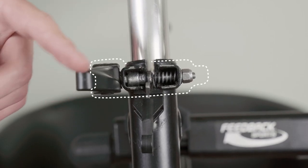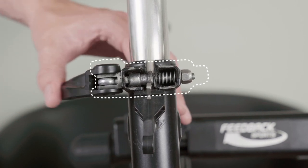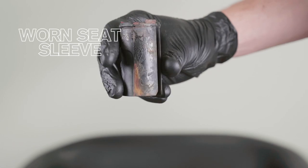There are two main reasons why a seat post may slip. The seat post quick release clamp may not be able to tighten sufficiently, or the seat sleeve is worn.